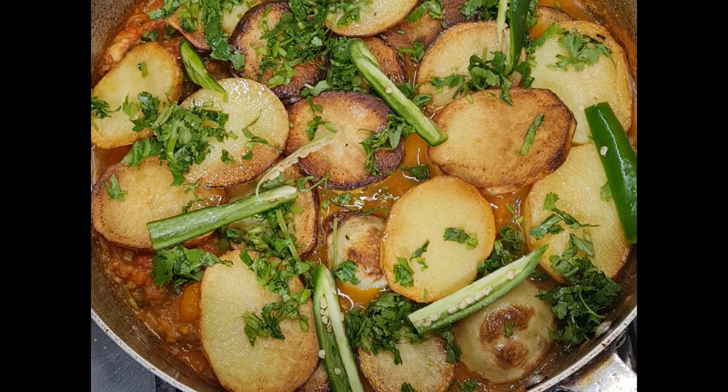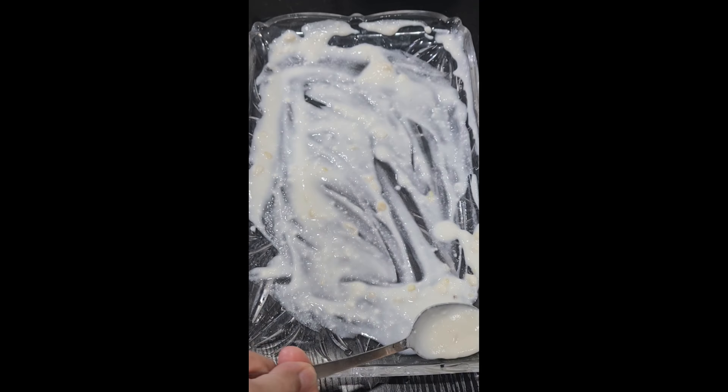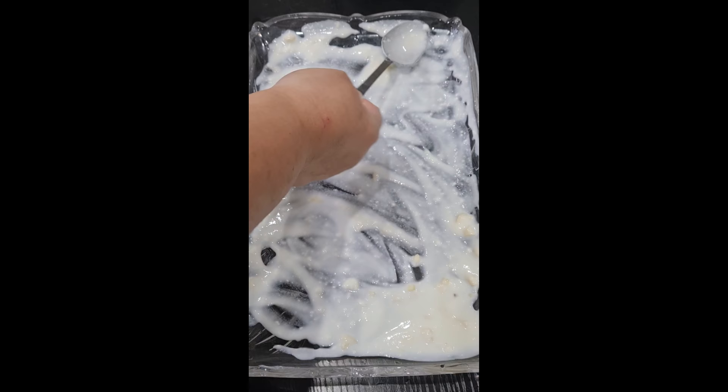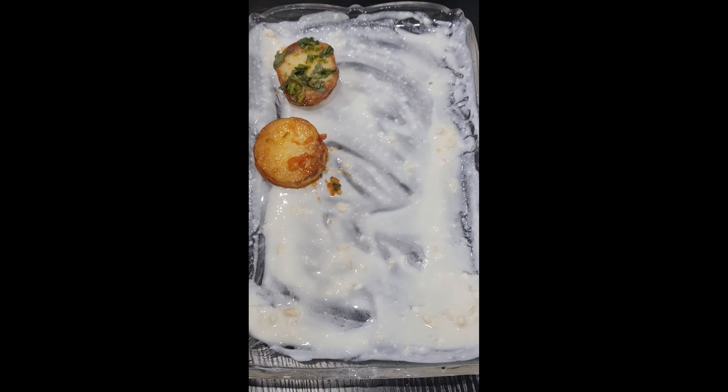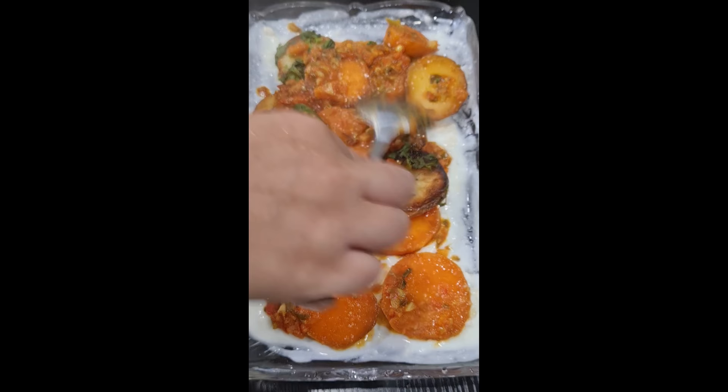Now I'm just going to plate up. In my serving dish I've got garlic yogurt that I've spread around the dish, and then I gently add the potatoes on top. I add both the normal and the sweet potatoes together.